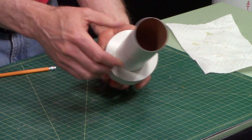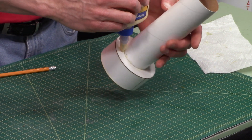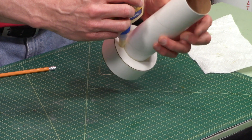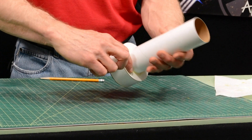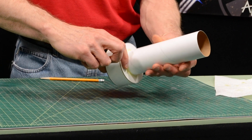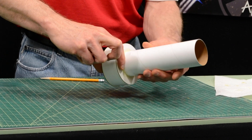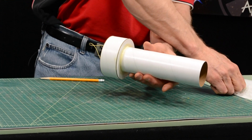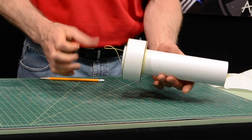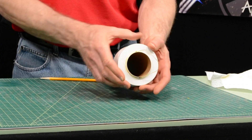We also want to put a fillet of glue here on this side. Just inspect that one last time and then we'll set it aside to dry.